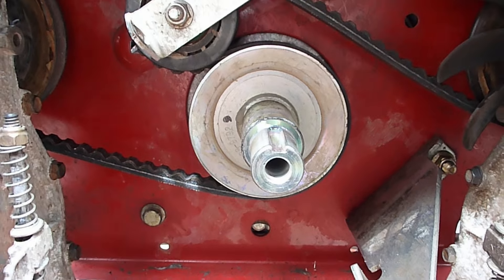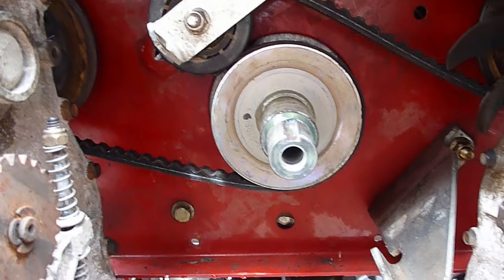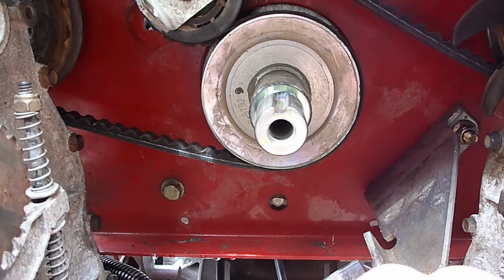To replace your belt, either get underneath or lift the mower as I've done here with a gantry crane. A 5/8 impact socket takes off the long bolt that holds your clutch in.